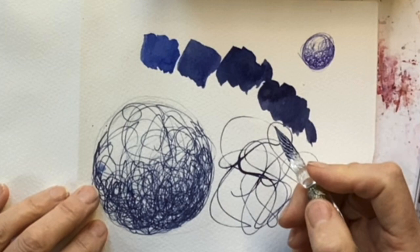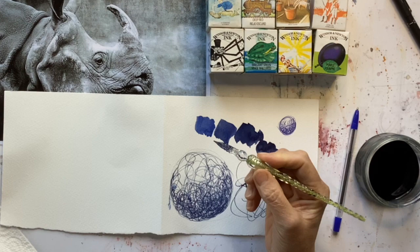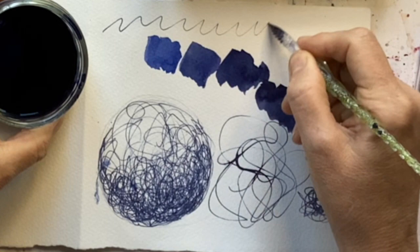A lot of people do scribble drawings using one of these fine liner pens because they flow on and on and that's great. But I want to show you scribble drawing using one of these gorgeous glass dip pens. The advantage of this dip pen is that one dip goes on a very long way.